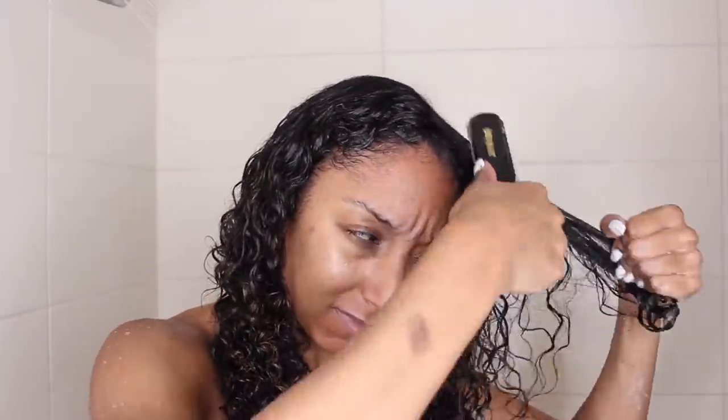I tried this brush for the first time last week, and I have some footage of me in the shower. And as you will see, I had a very hard time detangling with this brush. I could not for the life of me get this through my hair. Are my curls just very tangled today? To the point where I grabbed my old faithful brush, and then I got through it with ease.